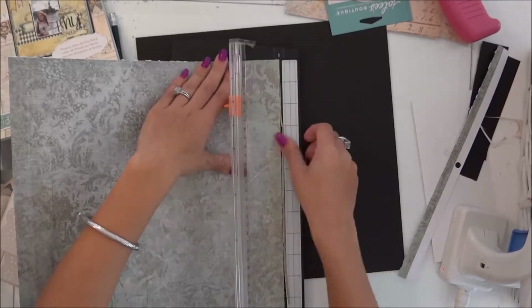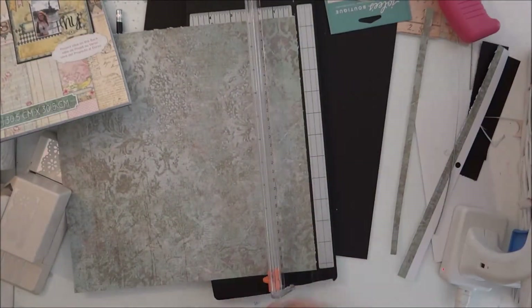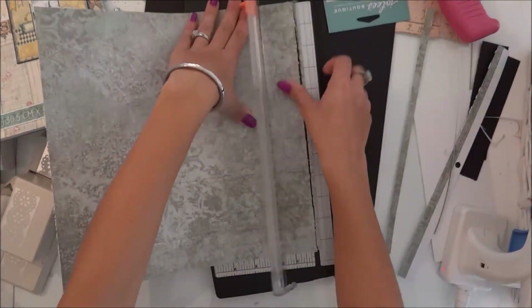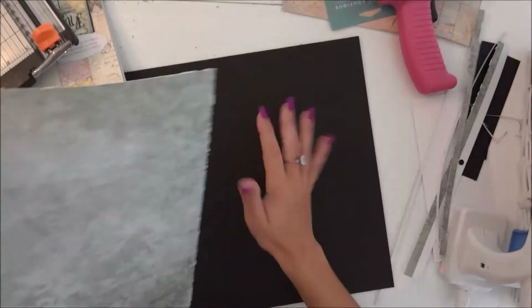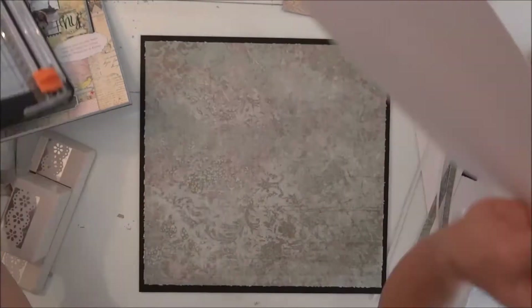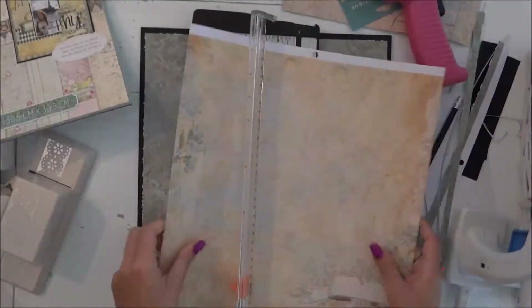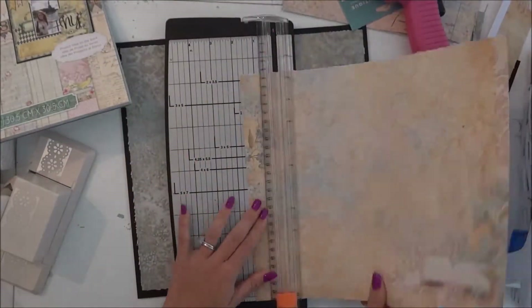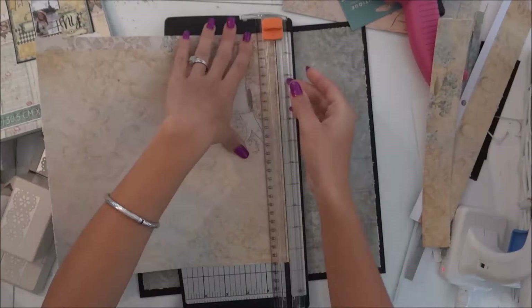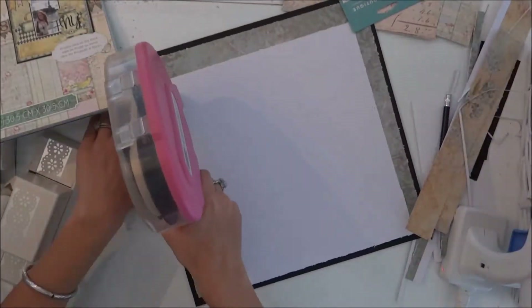I'm cutting the edges of the designer paper because my blade is not very sharp, so it leaves shabby chic edges. I'm doing that to all the edges and made it smaller than the page. I'm going to do the same thing to this page — cut all the edges so it looks shabby chic and rugged since the blade is no good.